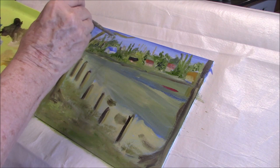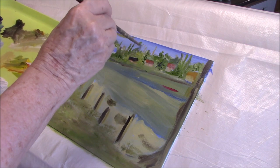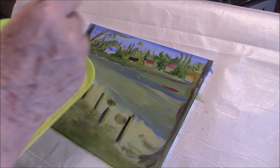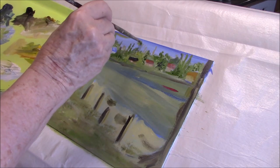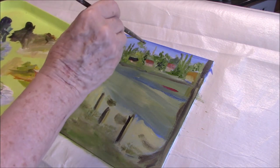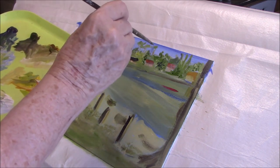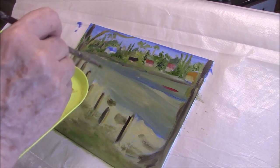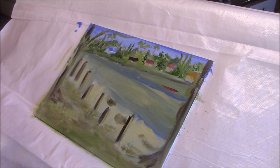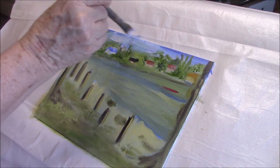I'm tapping away at the greens — the trees and the shrubs in the distance. Once I've got my canvas covered in paint in what I hope is a mid-tone, then it's a case of dabbing on lights and darks here and there, getting in my lights and my shadows. I try not to get too detailed in my paintings, but I like you to be able to sort of feel that you could step into them. That's what I like in painting.